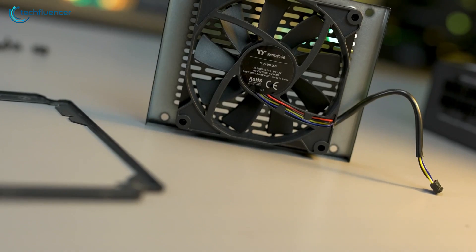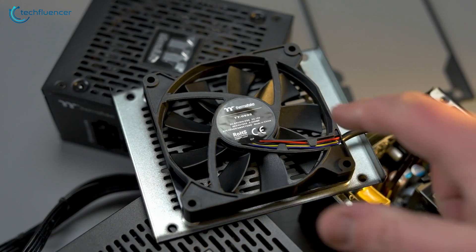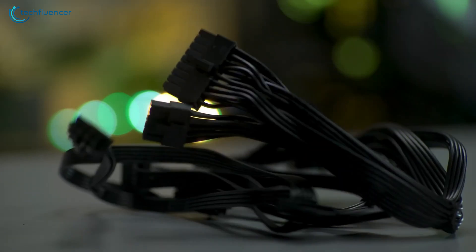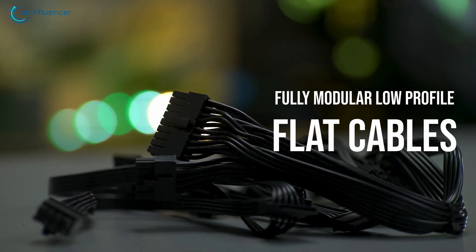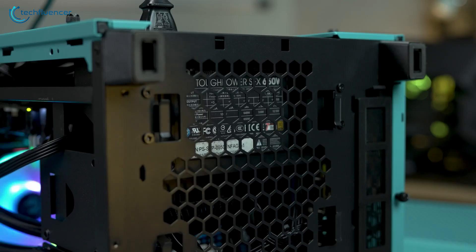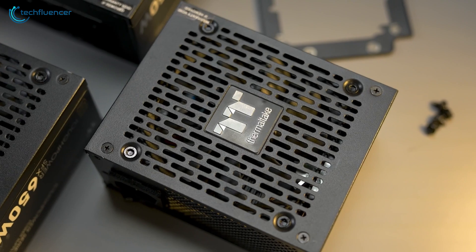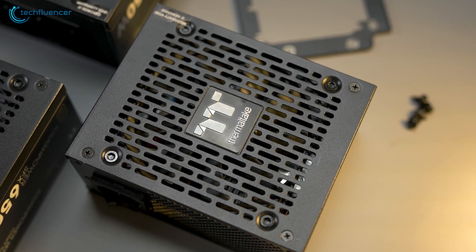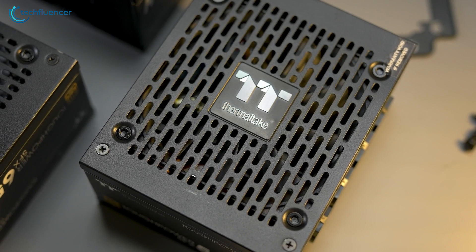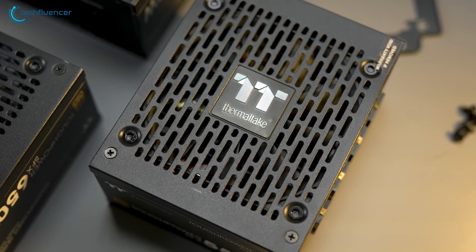It incorporates an 80mm zero RPM start fan to greatly reduce noise when the power supply is at low working loads. The fully modular low-profile flat cables make cable management a bit easier and also increase the airflow inside the chassis. Overall, if you're not planning on equipping your desktop PC with power-hungry components, the Toughpower SFX 450W Gold is a sensible choice, especially for smaller builds.